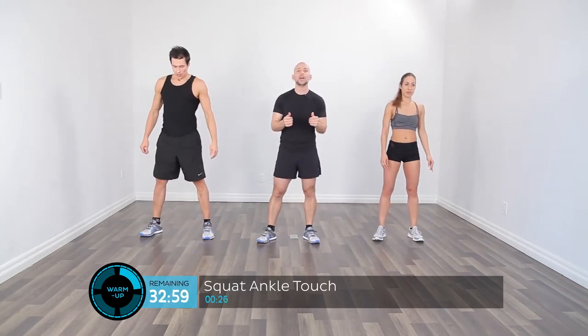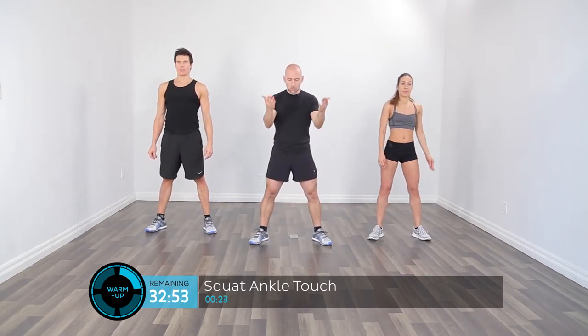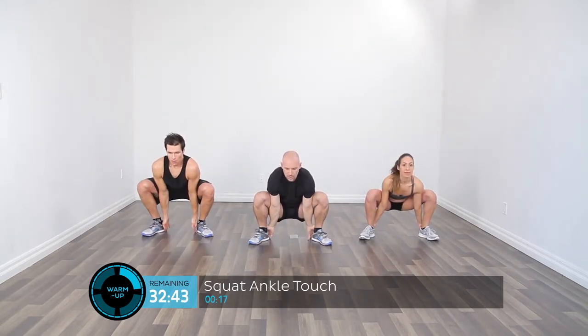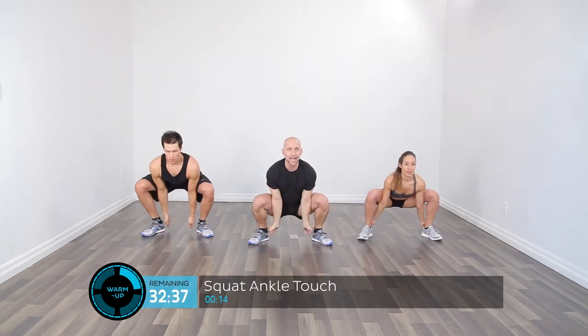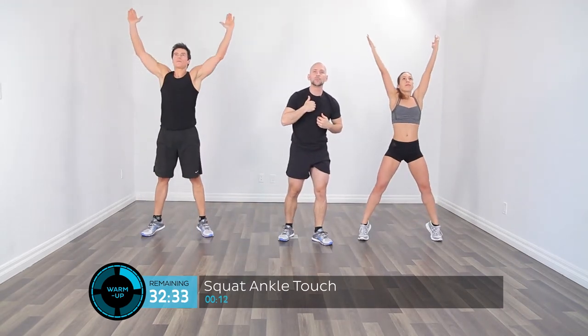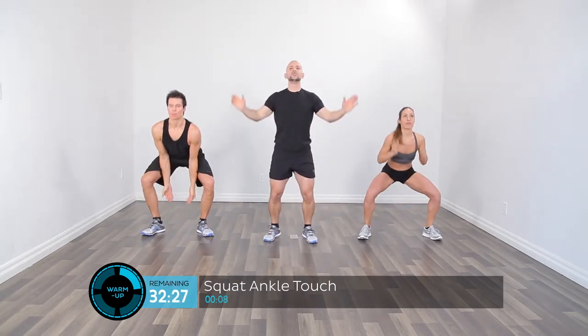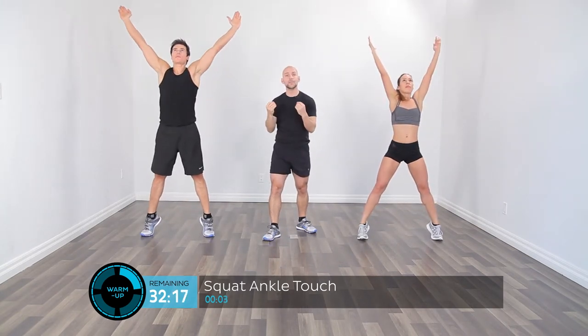Now we're going to move on to a squat where we reach down and touch the inside of the ankles, and then reach up towards the ceiling. This is one of my favorite activities. Stand with feet shoulder-width apart, squat down and touch the back part of the feet, then up and reach towards the ceiling. Really keep that head and chest nice and tall — your breastbone, that hard plate on your chest, keep it up and erect. If you want further challenge, as you stand up come up onto the toes. This really works to extend through the mid-back, getting those posterior muscles working and improving posture.